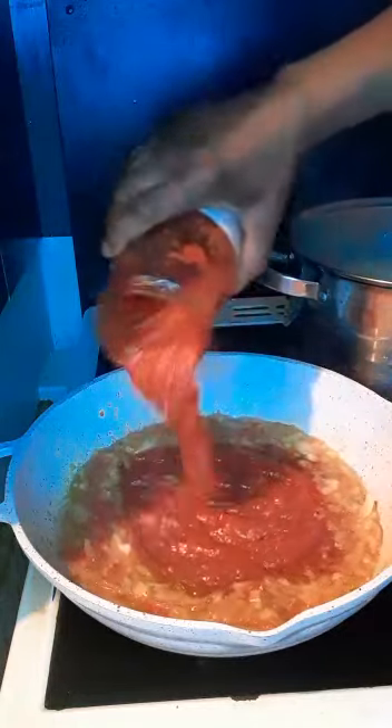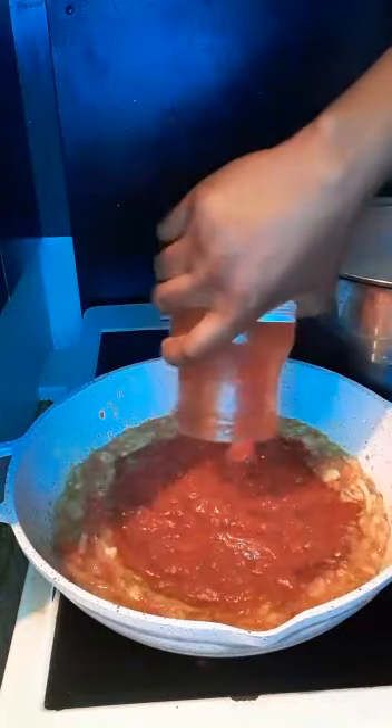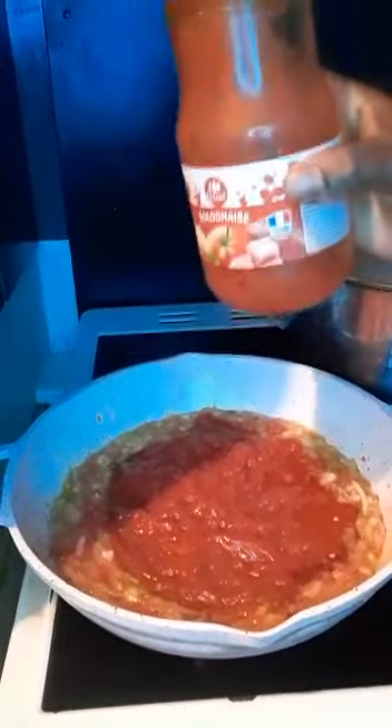Tomatoes, blended tomatoes, onions, garlic, peixe — look at it, look at the bottle.